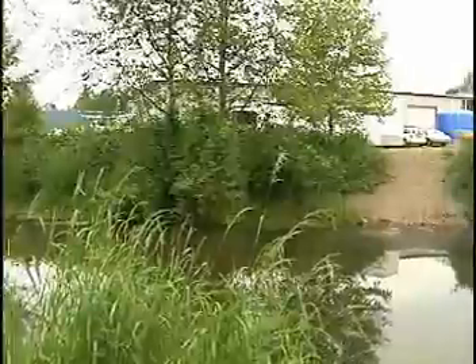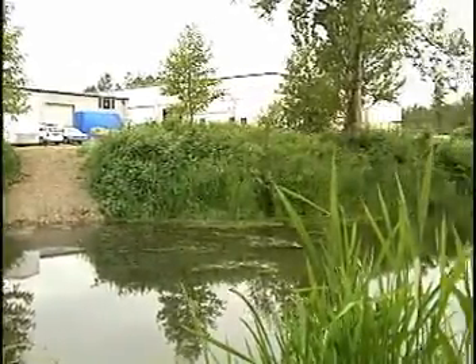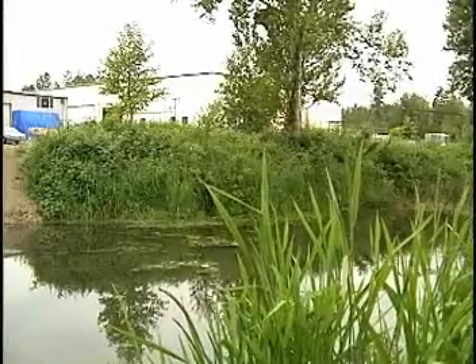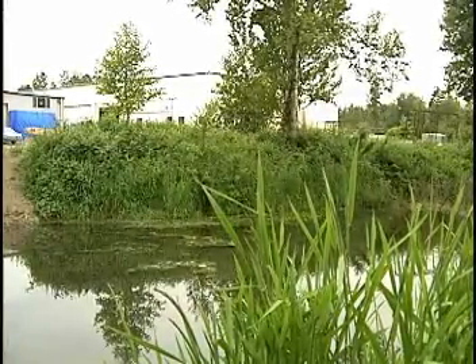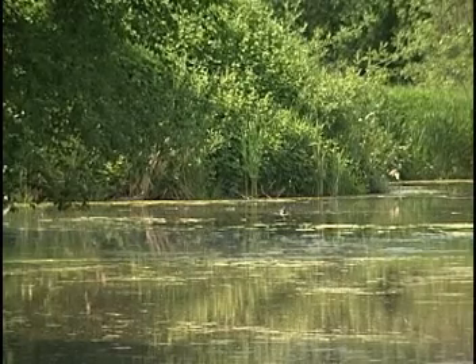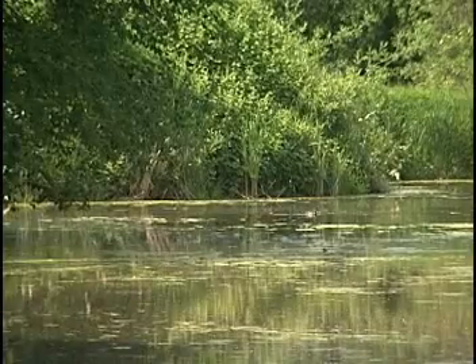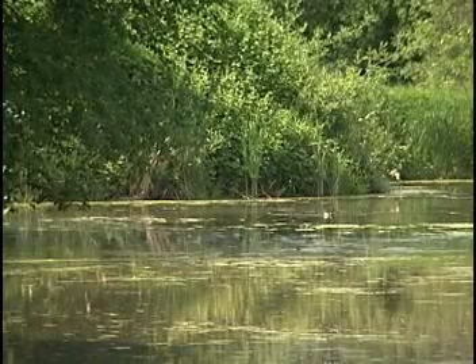We have selected a retention pond adjacent to an industrial area where spill control is often an issue. This segment is demonstrating the deployment of the boom. We are not introducing any material into the pond to ensure there is no risk of environmental damage. We will demonstrate the very high degree of effectiveness of our products later in this demonstration.